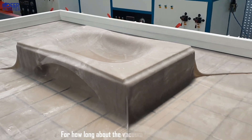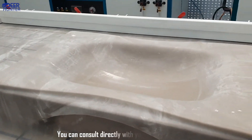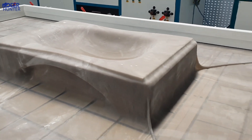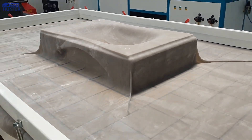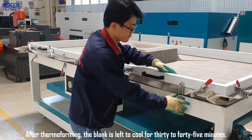For how long should the vacuum forming process run? You can consult directly with your machine supplier. After thermoforming, the blank is left to cool for 30 to 45 minutes.